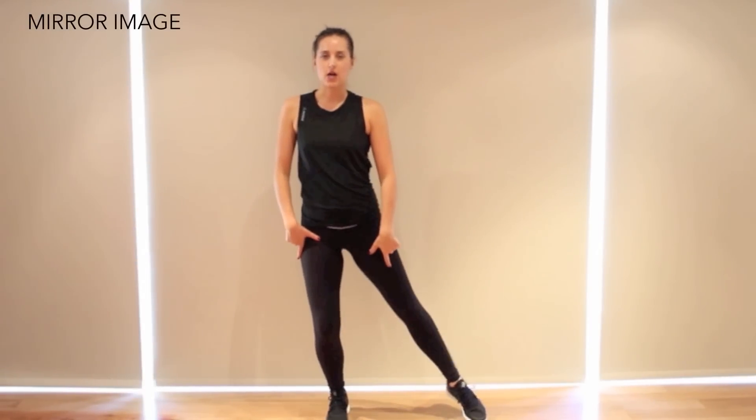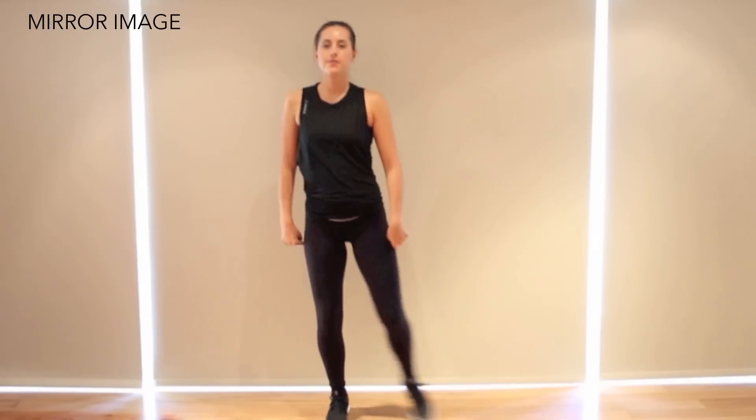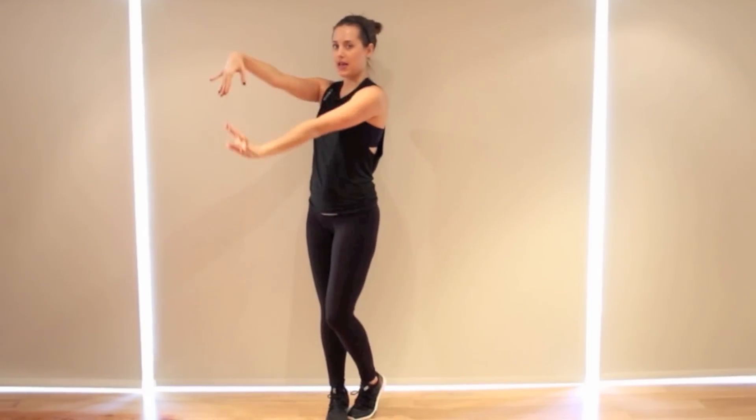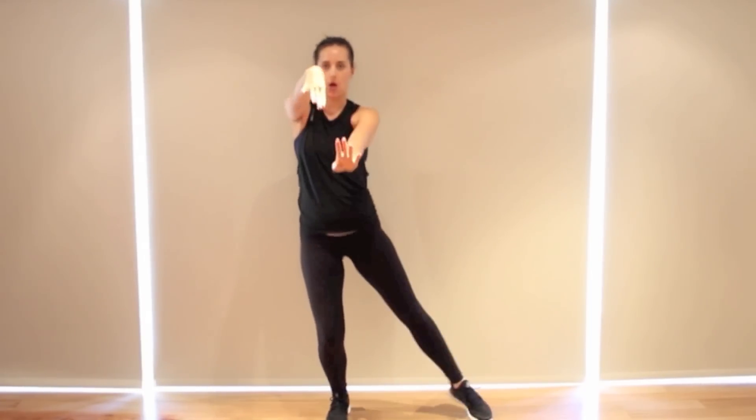This dance starts with our feet together. The right foot comes out, and we're just bending our knee as it comes in and out. We're going to reach our arms out in front and go back and forth. Arms are straight, and your wrists are just bending as they go. So we're going too big, big, big, then too small, small, small.